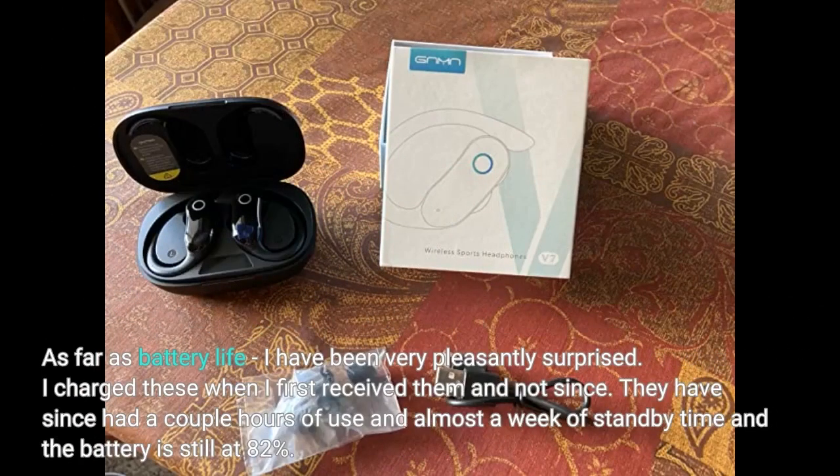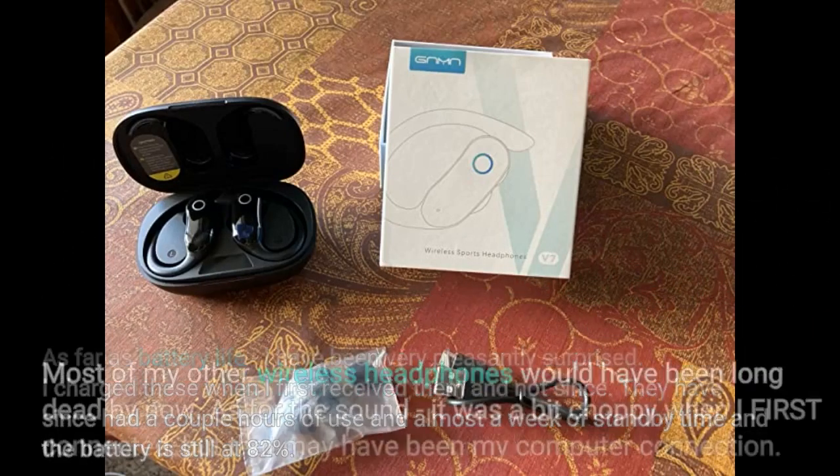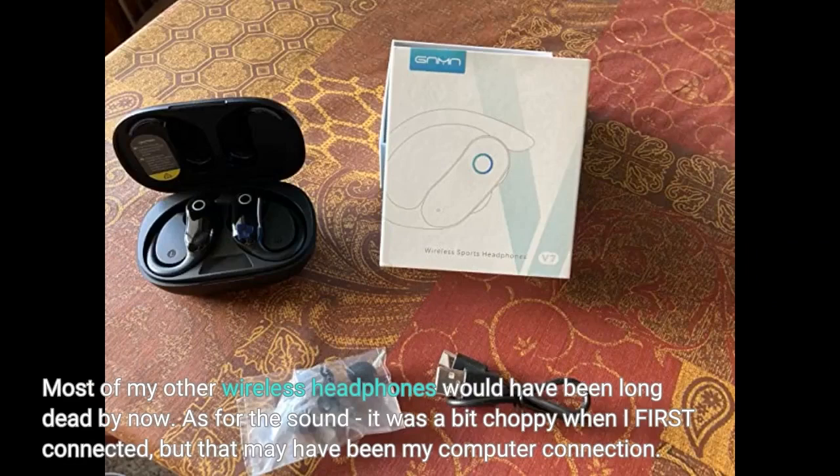As far as battery life, I have been very pleasantly surprised. I charged these when I first received them and not since. They have since had a couple hours of use and almost a week of standby time, and the battery is still at 82%. Most of my other wireless headphones would have been long dead by now.